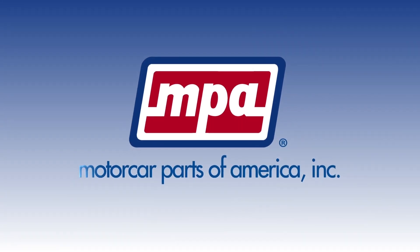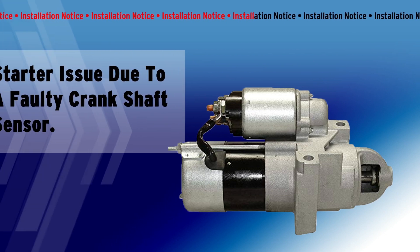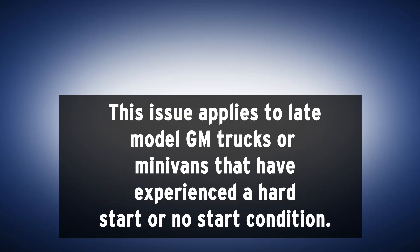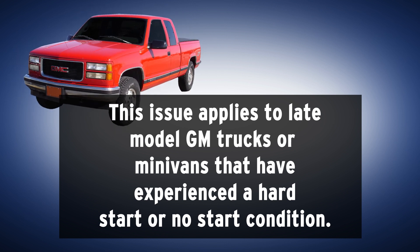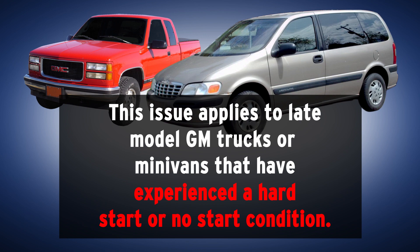Welcome to Motor Car Parts of America's Technical Installation Series. The purpose of this video is to address a starter issue due to a faulty crankshaft sensor. This issue applies to late-model GM trucks or minivans that have experienced a no-start or hard-start condition.